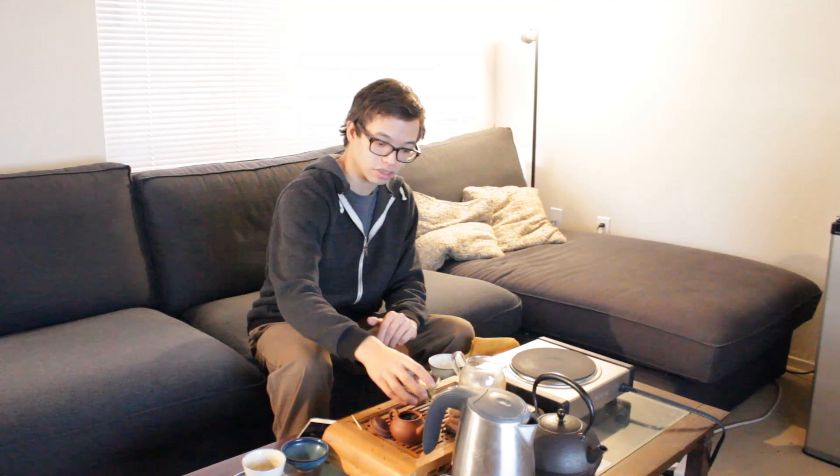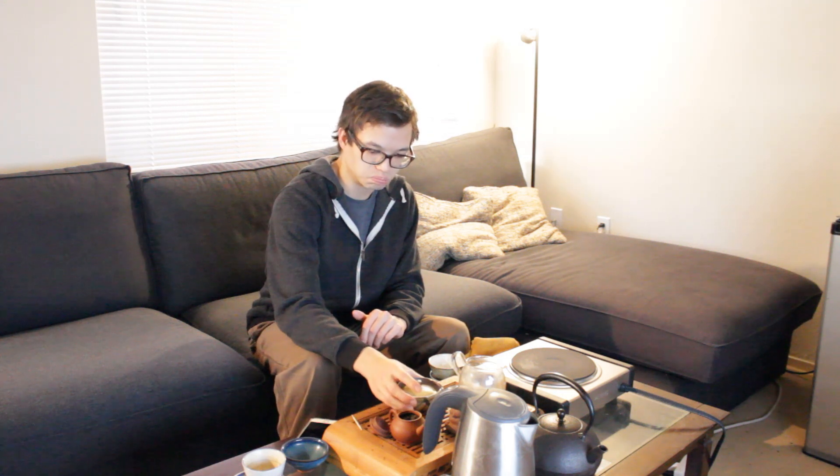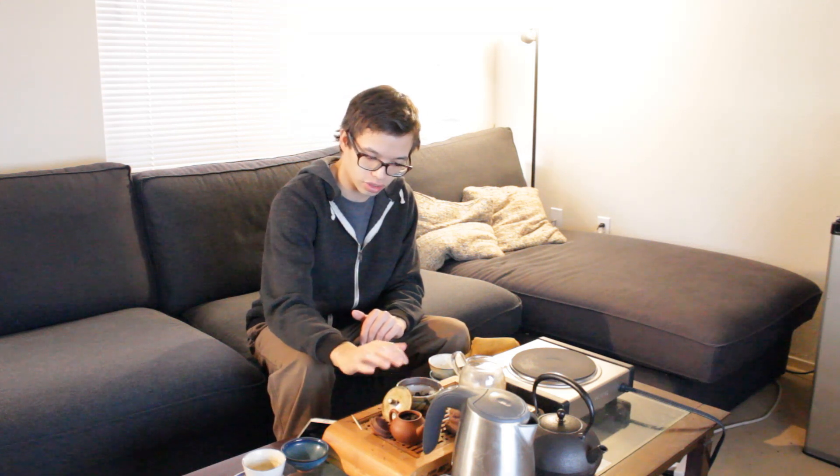This is a really nice oolong that would probably age pretty well, and I think it's also just a really good decent drink, so I wanted to bring it on the show.